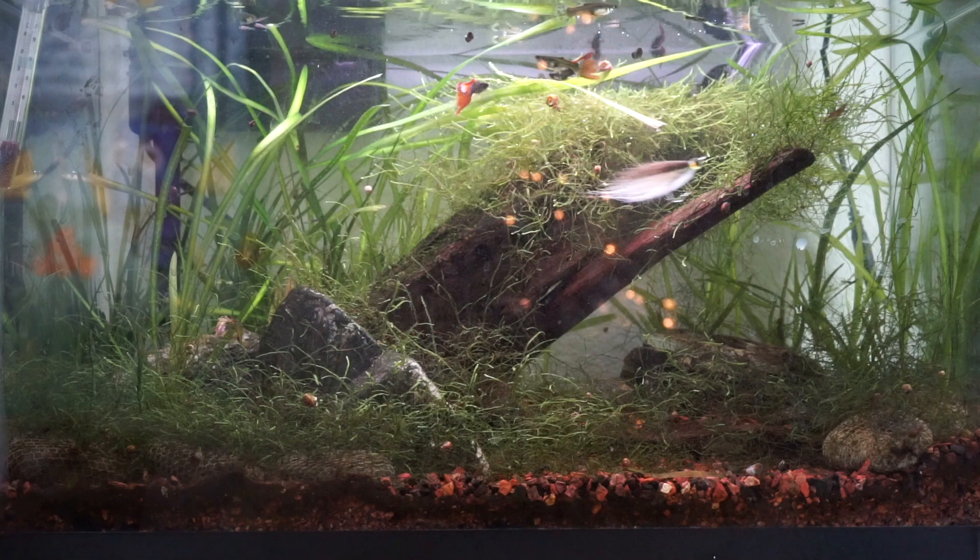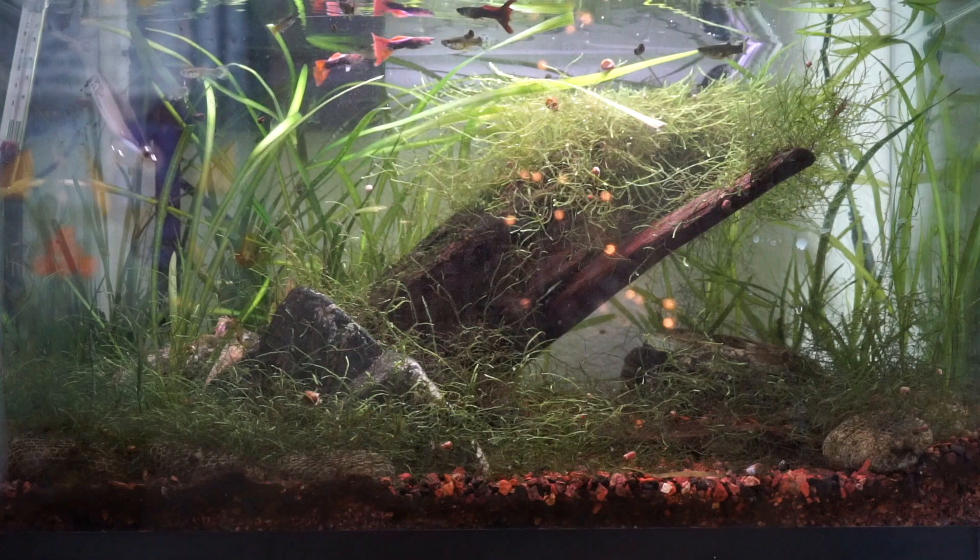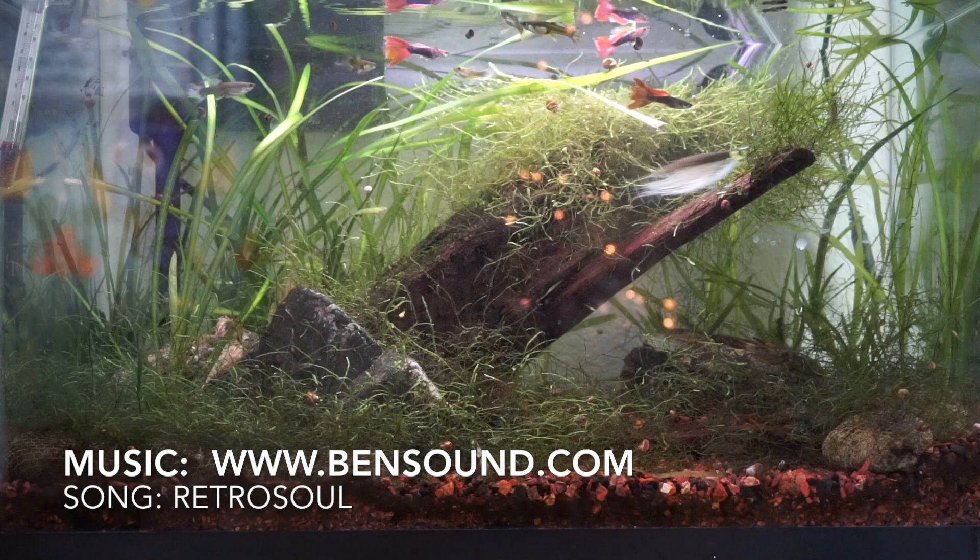This fly works great for many saltwater and freshwater predatory fish. Thanks for watching everyone. If you like this sort of thing, please subscribe. Also check the description section of the video for a list of materials I use on this fly. I will see you on the next video. Now you go catch some fish.